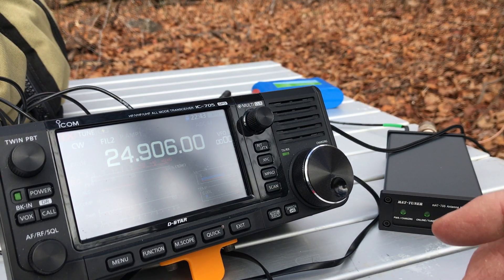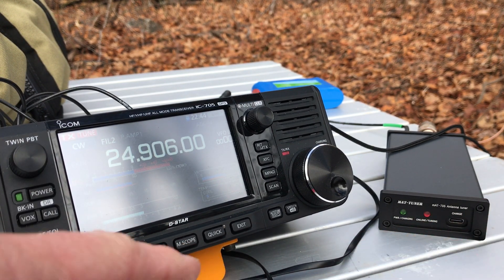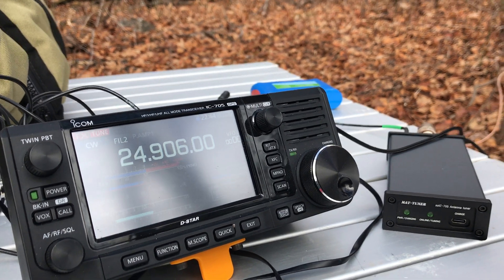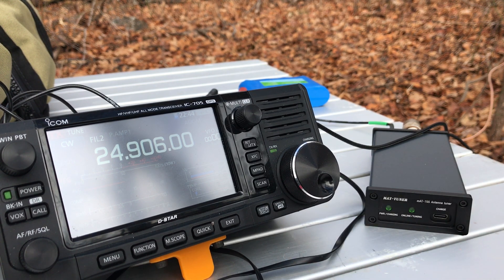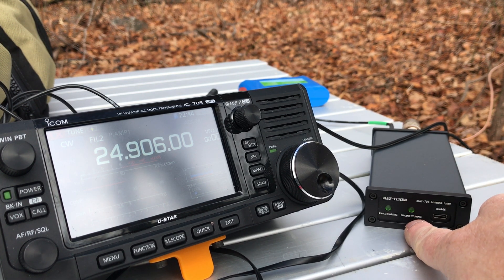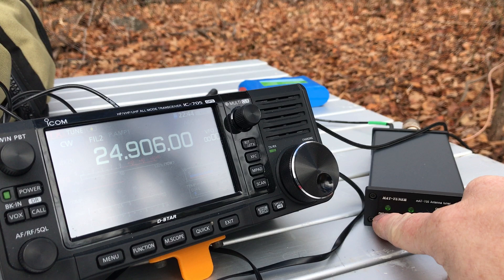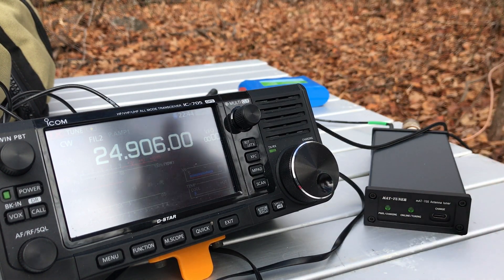I hear nobody on there, so let's go ahead and tune it. A 1:1 match — very solid and very quick. I just noticed that it says 'online' and 'tuning' — that happened after I did that initial tune from the function menu. The power light came on as soon as I plugged it into the 705 and turned it on, then this second light came on after my initial tune, so now it's fully engaged with the radio.